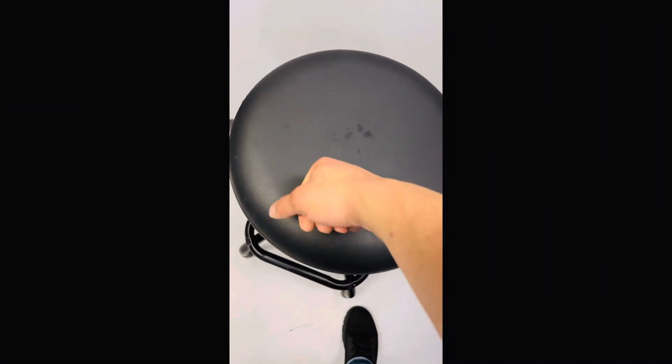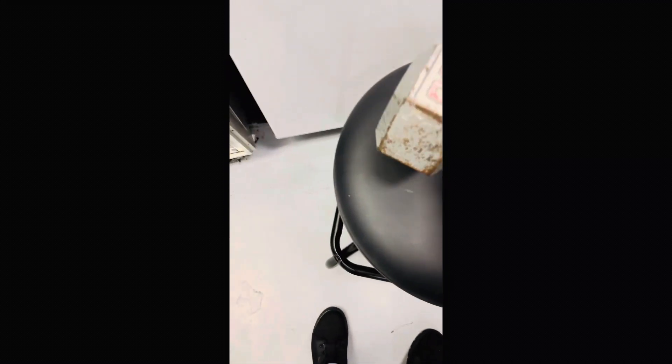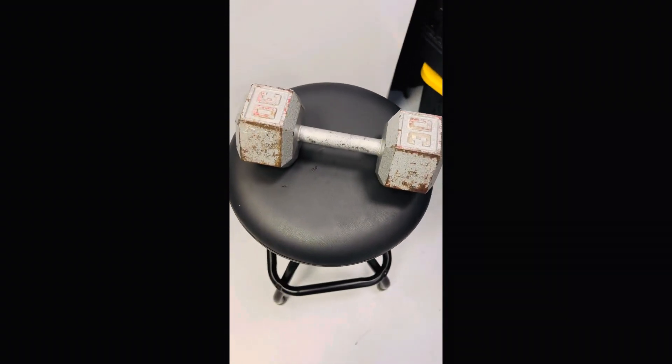I like a comfortable chair. Put my hand on it — I'm gonna put a 30-pound dumbbell on it and see if it leaves an impact.